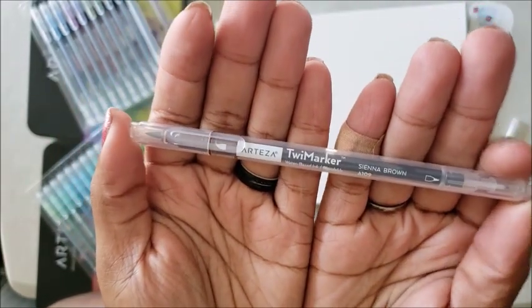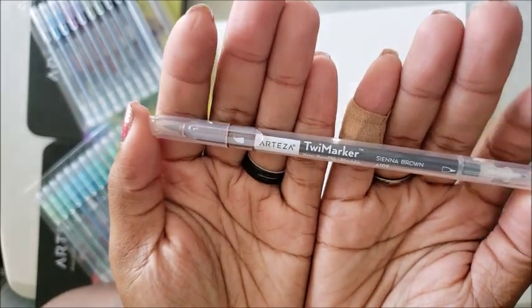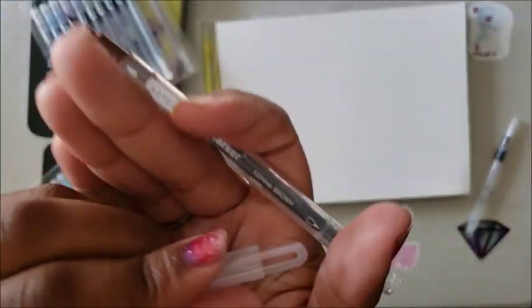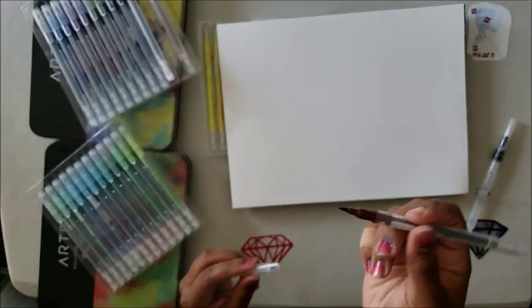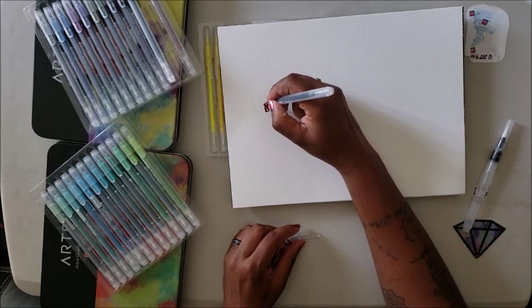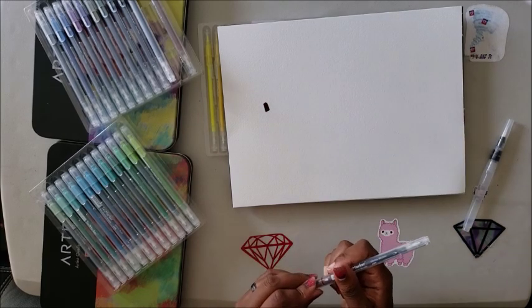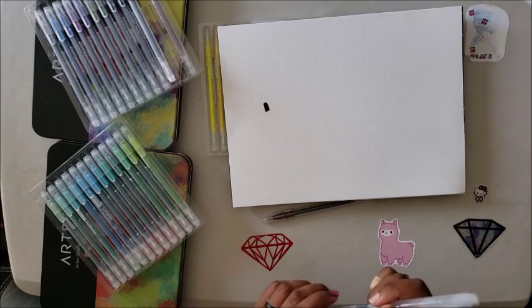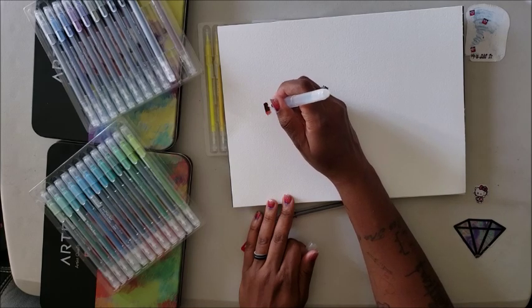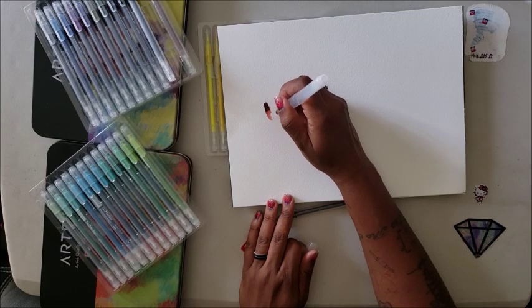On the back of this marker it has the brush tip and the nib tip — the fineliner. It says this is sienna, and it tells you the color on both sides. It has this cool little pen-like top that looks like a regular ballpoint pen cap. So we're just going to make a little square here — very oblong square, don't judge the square.